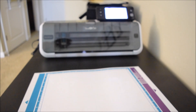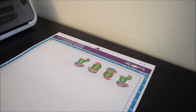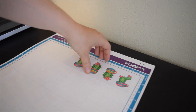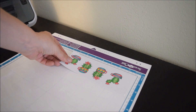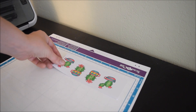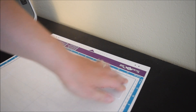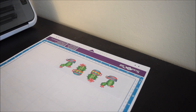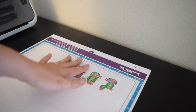I have my Scan & Cut mat ready and I'm going to adhere some stamped and colored images - this is the Cup of Cactus stamp set from Newton's Nook Designs. They're all colored and ready to go. You can place your image absolutely anywhere on the mat - you don't need to place it in the front corner or anything. You could stick it right in the center and it would cut fine. I tend to stick it in one of the corners with a little breathing room, and it can cut up to a 12 by 12 sheet.